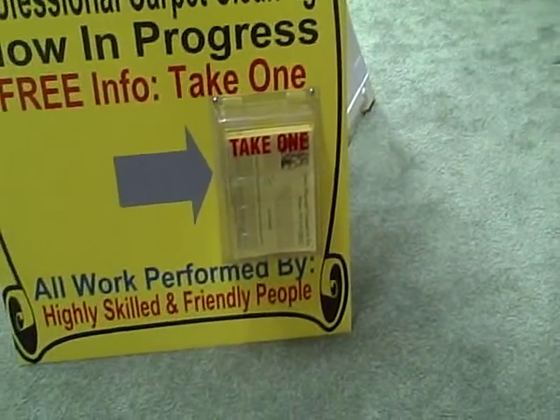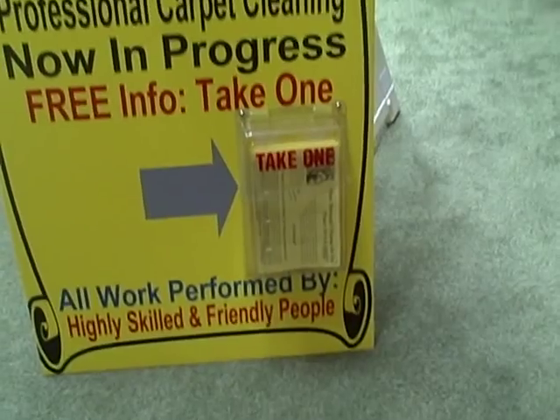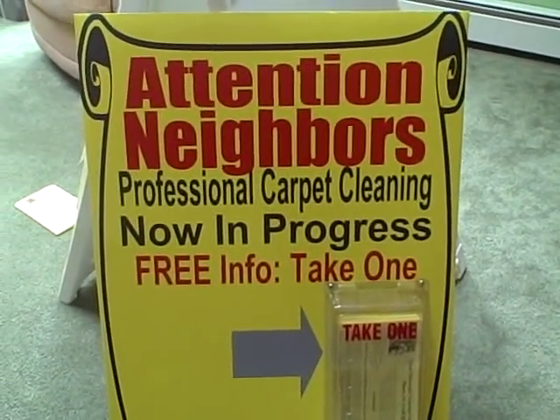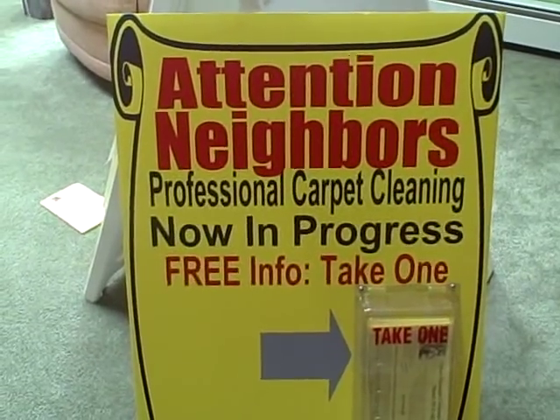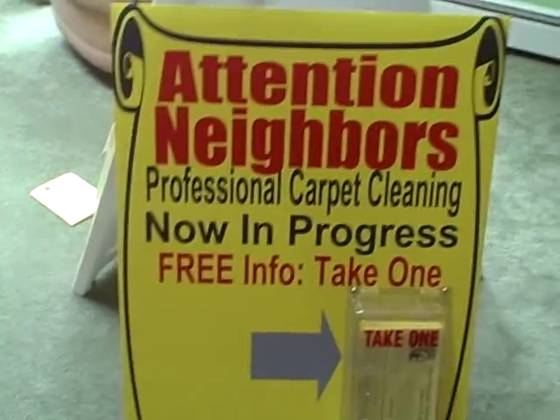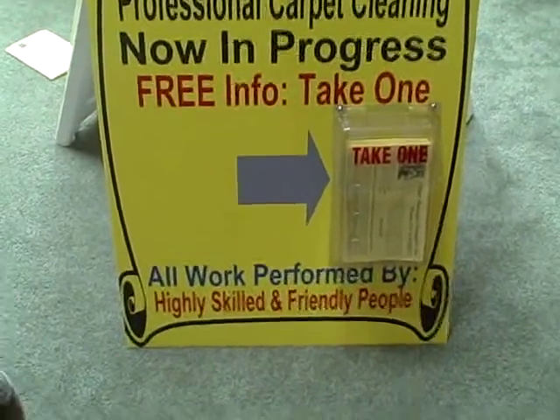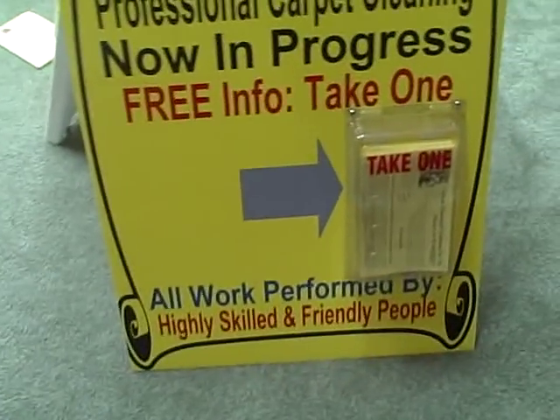One was taken out and I did get a job on a pretty good street where people walked their dogs. I put it up by the end of the driveway or the sidewalk while I'm cleaning the carpets. I hope this helps — I'll see you next time.